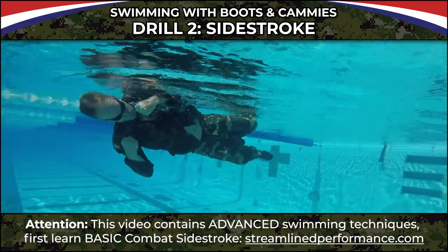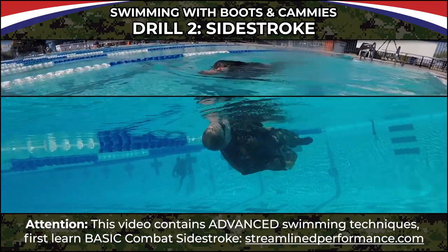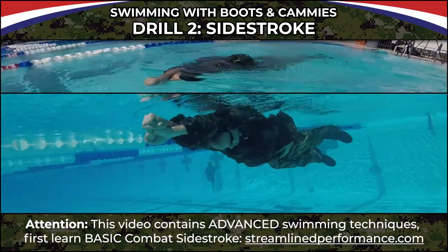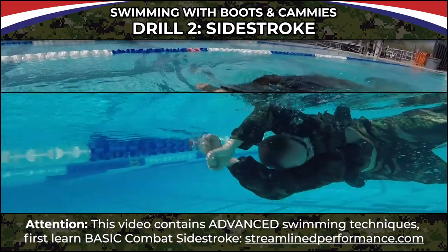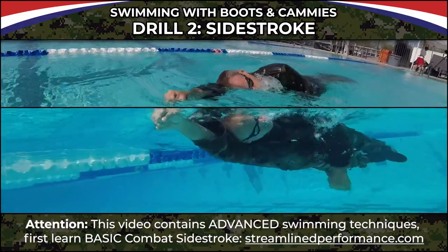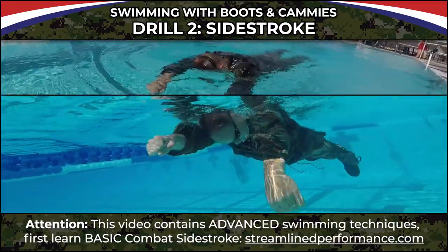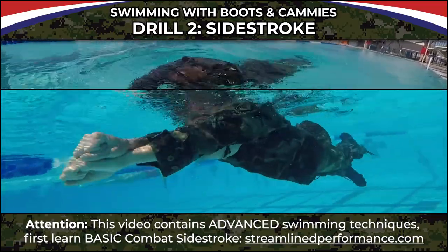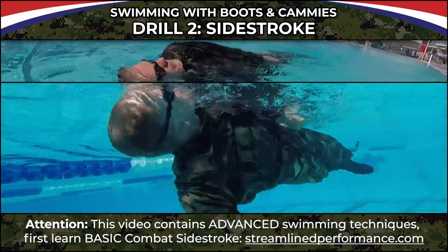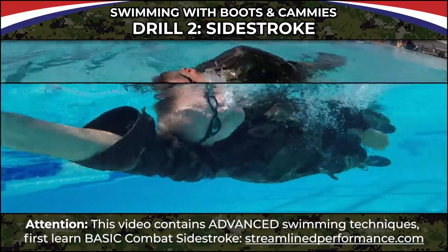Now we're going to go into side stroke. You'll quickly realize that even though freestyle is the most efficient stroke ever invented, when you've got a top and bottom camis and boots on, side stroke can be a much more efficient stroke because I don't have to lift the hands out. We're doing side stroke full stroke with fists closed, and I'm doing a breaststroke kick. If you try to do a scissor kick with fins, you're not going to get anything out of it.